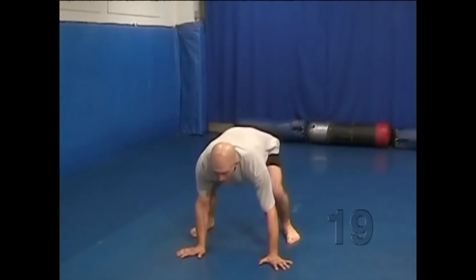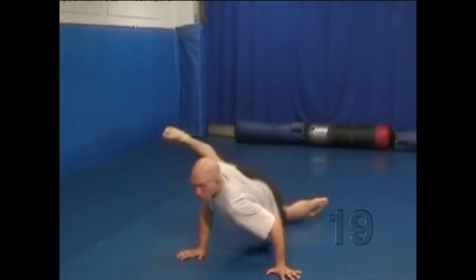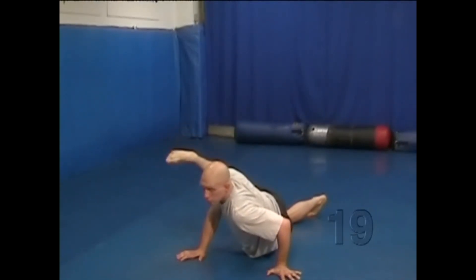Place both hands on the ground. One leg goes straight back, and the hip of that leg hits the mat. The other leg goes out to the side at 90 degrees to your body. Your body is a bit twisted to help drive your one hip down to the mat.